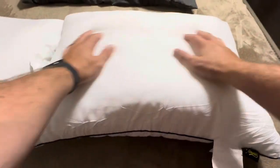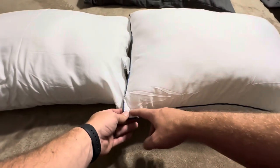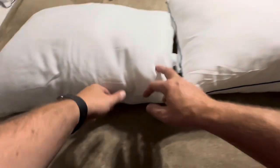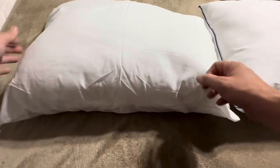Whereas this one from Homemate is much more full. It has a little bit of room in the corners, but not nearly as much as The Big One, and it's full all on the side. It really feels like The Big One isn't very full on the sides, and the Homemate does feel fuller.